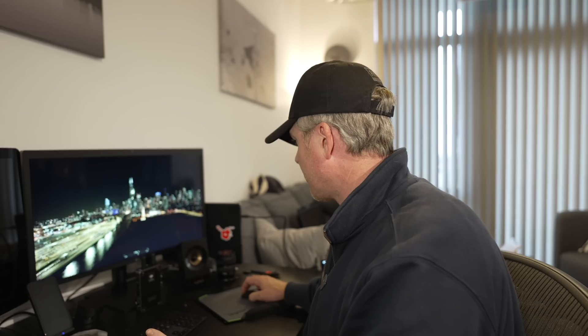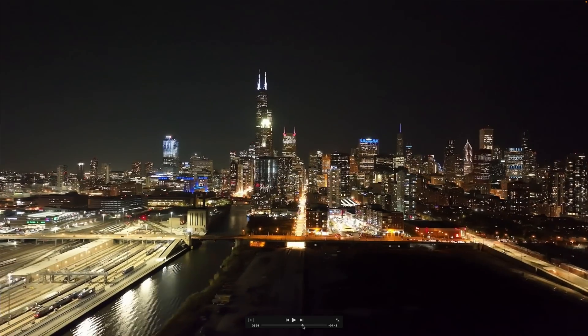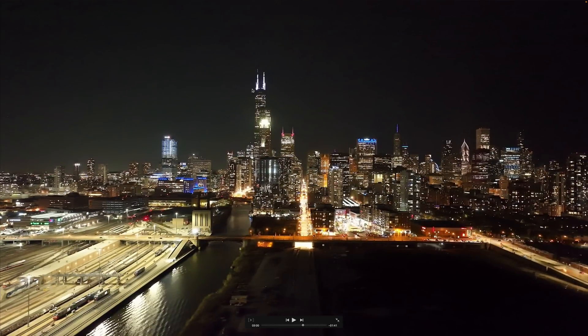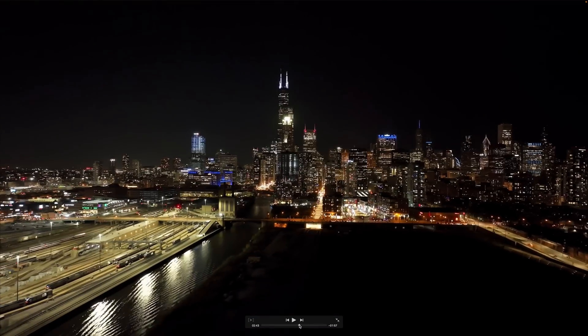There are a couple more shots here — ISO 6400 and this is 12,800. There's noise up here by the building at the top, but that's actually because the light is overexposed. If you look here, the detail is still very good.